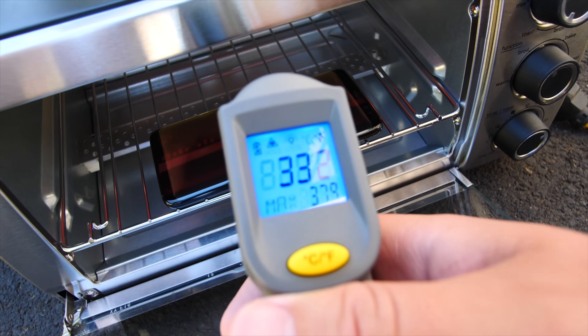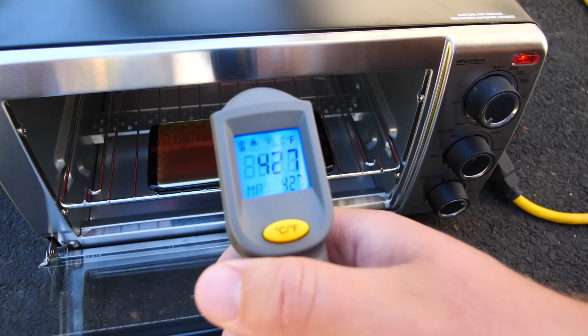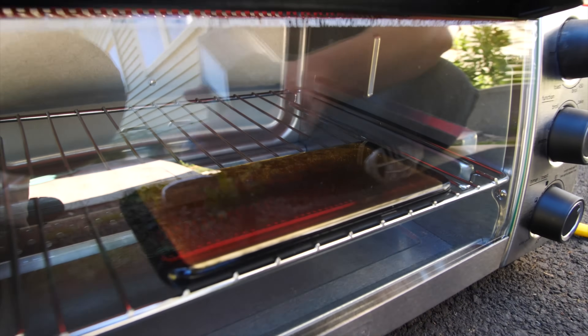379 degrees was the highest temperature we've recorded so far looking at the phone. 429. Holy crap. Don't explode on us, please.